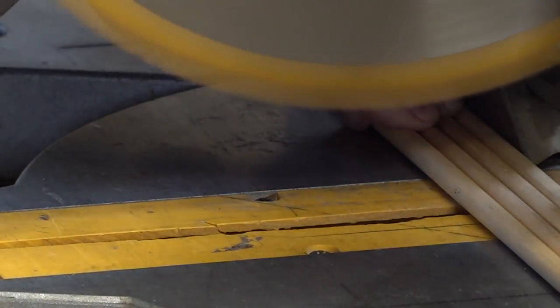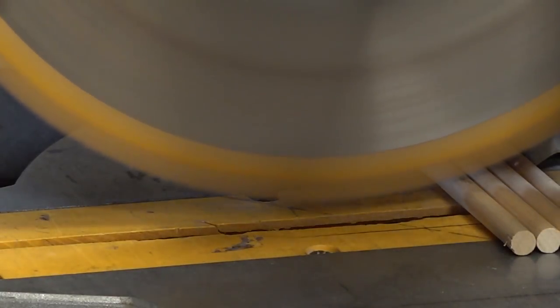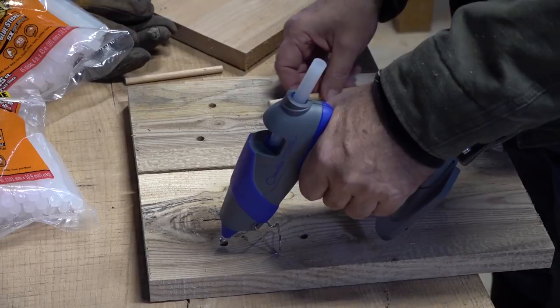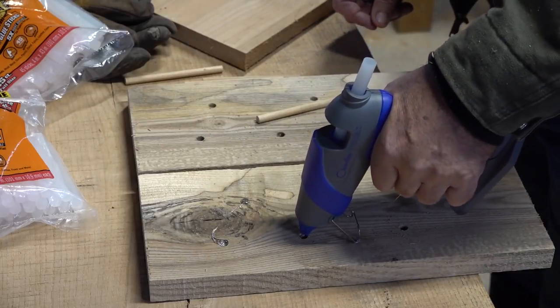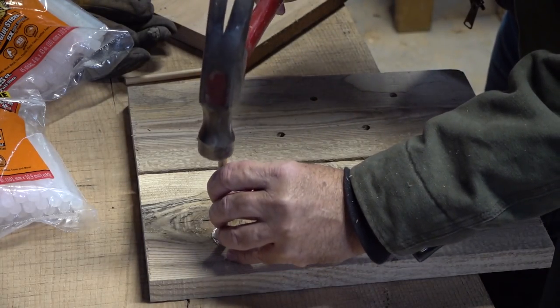I'm going to cut some dowels with the chop saw. Now that I have a handful of dowels and my drilled holes, let's put some glue in here. We could have just tapped the dowels right in — they looked and felt like they would hold on their own — but we are testing the glue. I want to make sure none of this falls apart inside, especially when birds are on it, so let's tap these in.